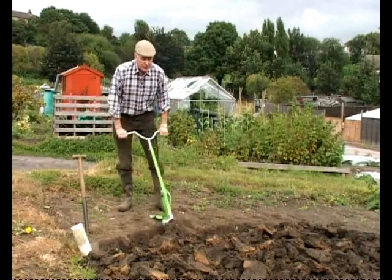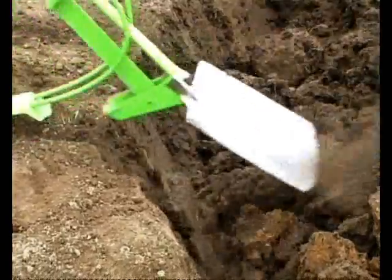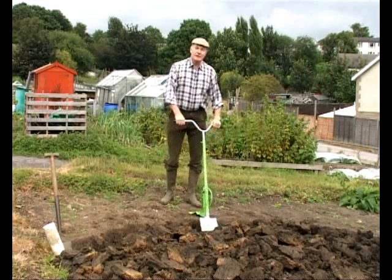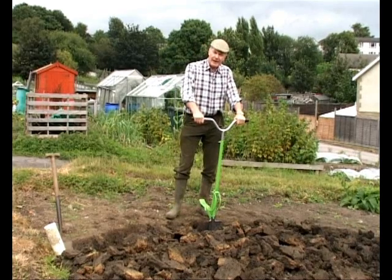With practice you can throw the soil exactly where you want it for a nice even row of digging. Let the spade do the work. Take it easy. This is Backsaver digging — it copes with one of the most arduous tasks in the garden without putting a strain on your back.